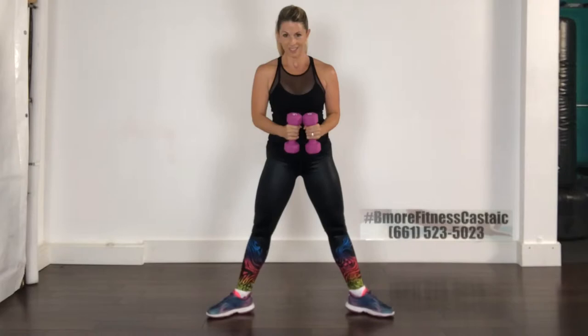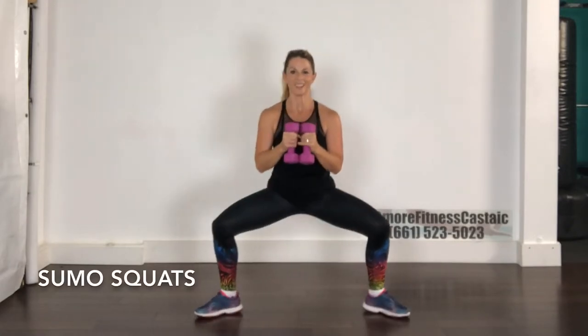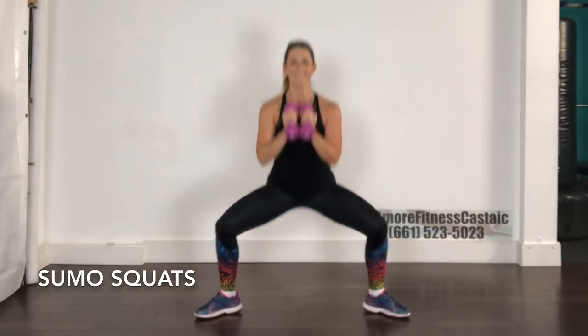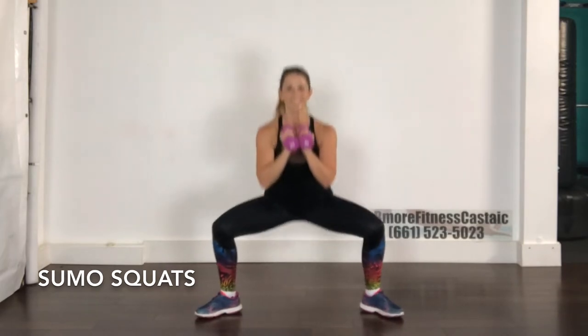Keep the arms down and turn your toes out as we come down into sumo squats. Make sure your knees are pointing in the same direction as your toes and you're still sitting your hips back — this is still a squat. Drop down as low as you can so that you're feeling that stretch through your inner thigh. Push into your heels and, as always, pull the shoulder blades back and towards each other.